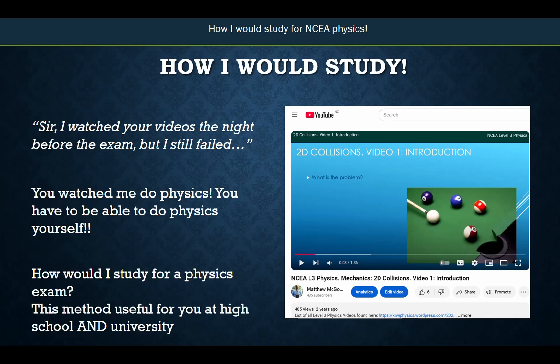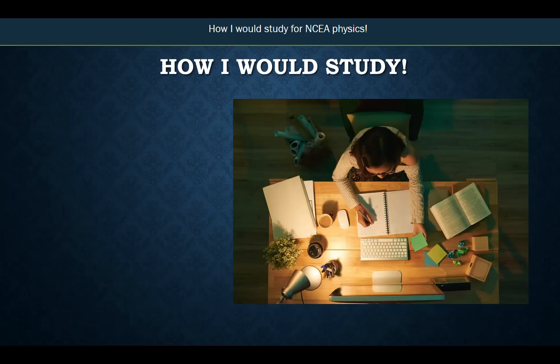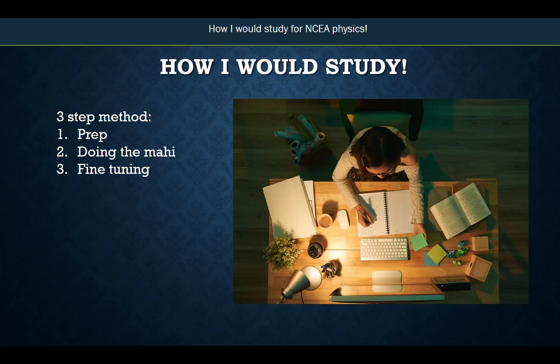So this video is about how I would study for a physics or chemistry exam. This method can be used for any sort of high school or university physics exam. It's not the only method, but it's the method I would use and promote. I would study using a three-step method: you do some prep, you then go on to do the mahi, and then there's some fine-tuning. I'll also look at some tips about how much time you take and the Pomodoro timer.